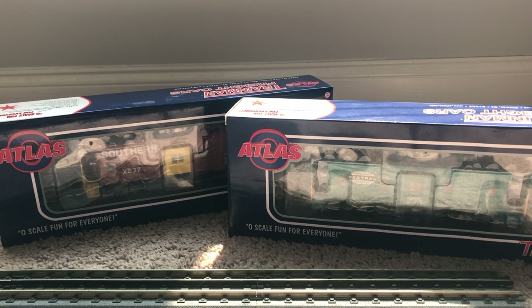Hey everybody, welcome back to M6 Trains. If you watched the last video, you saw that I opened up a bunch of rolling stock pieces, including these two Atlas bay window cabooses. I said I would take these out of the boxes and go through all the details and thoroughly review them, and that's what we're doing today. So let's unbox these cabooses and take a look at what they're about.